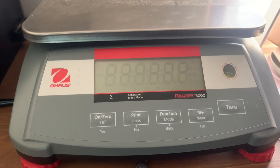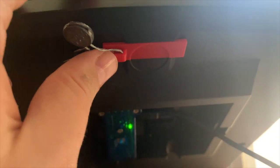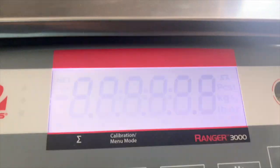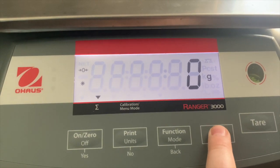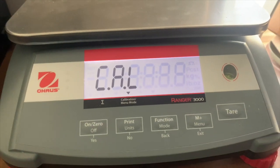First, let's look at the scale settings. There is a switch under the scale that you'll have to change — this is called the Legal for Trade switch. It locks a lot of different settings that we need unlocked. Slide it all the way to the right; you should feel it click on the off side. You'll know it's off when that circle is no longer lined up. To confirm, turn the scale back on and hold the menu button — it should go to 'calibrate' instead of 'set up.'